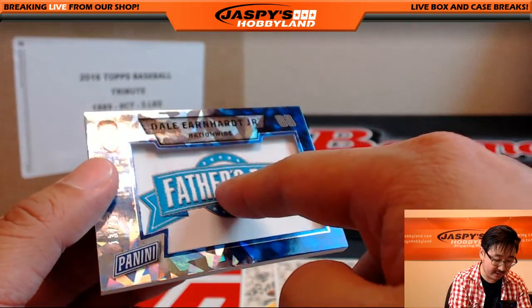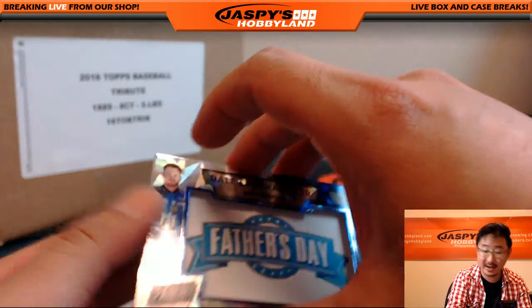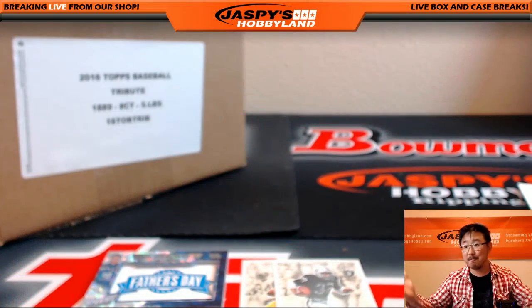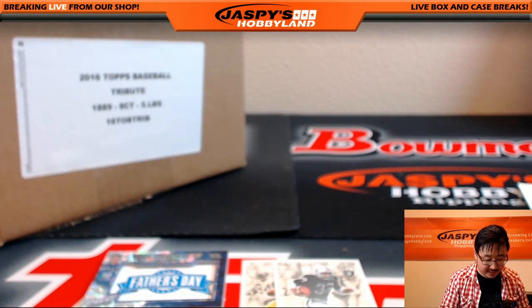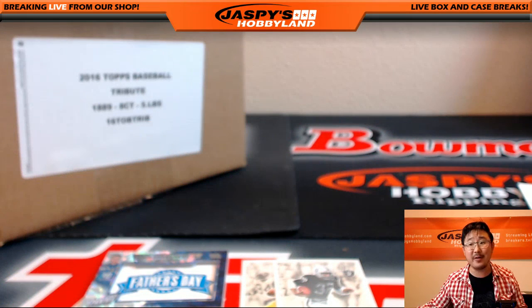Got the Father's Day patch right here. 13 out of 25 down there. Excellent, man. Thank you very much, Frank. Those are your Father's Day packs. Nice pulls out of there, too. Thanks a lot, man. We'll see you next time. JazzBeastHobbyLand.com